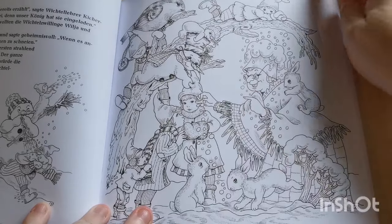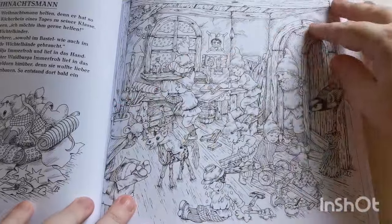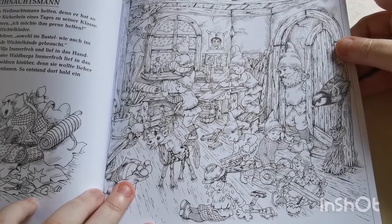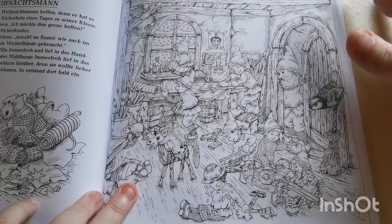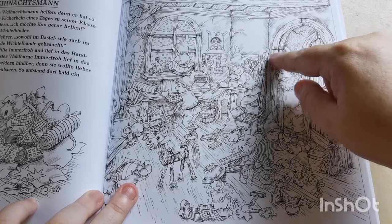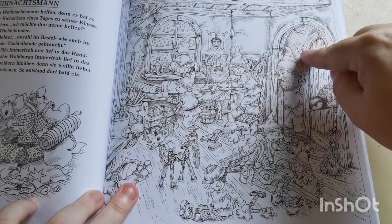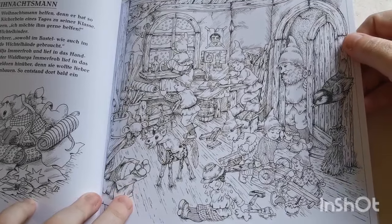Look at this — she could be Mrs. Claus, couldn't she? There's another one a bit further back that I think might need to be the first page I colour. The detail on it is incredible. I love that Crystal, the artist, has put hatching lines to indicate where the shadows are, and she's used different textures throughout.